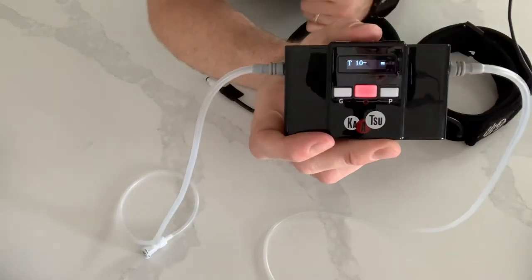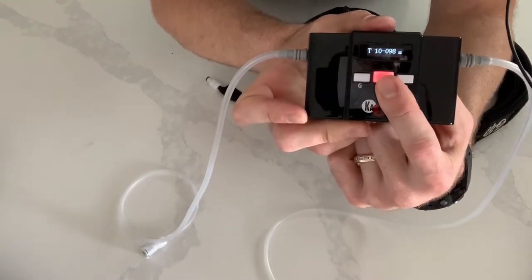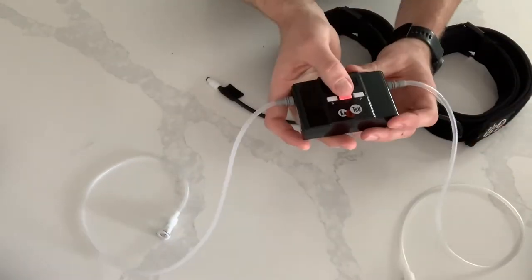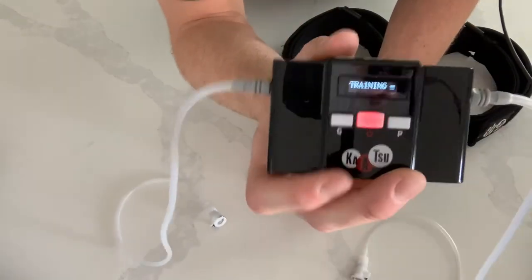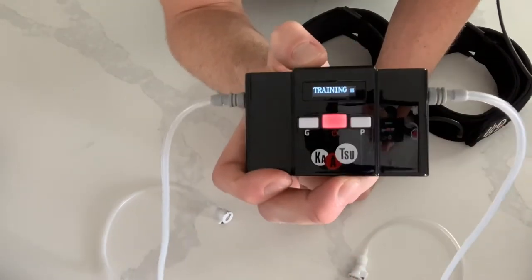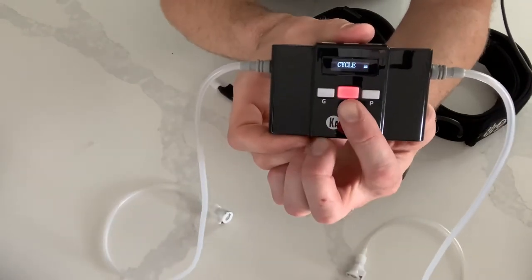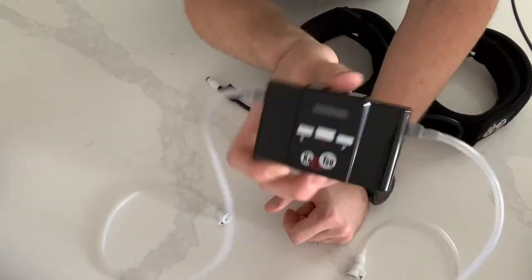Once you get it to your desired pressure, press the power button and it'll start to get there. We don't have this connected, so it got right to where we're going. Turn it off by pressing the power button. To go back to cycle mode, hold the L button and it goes back to cycle. If you'd like to turn it off, press and hold the power button and it shuts off.